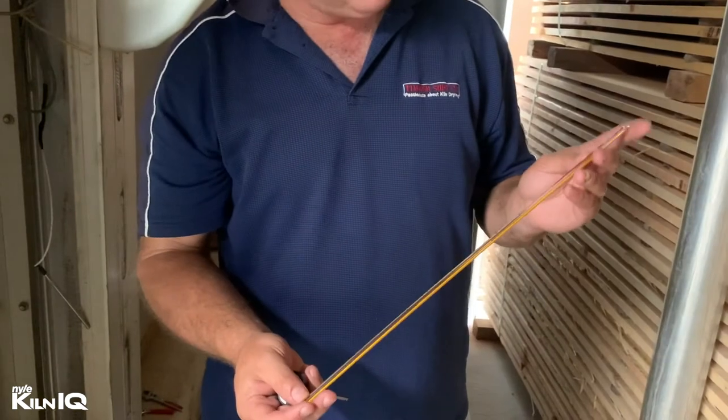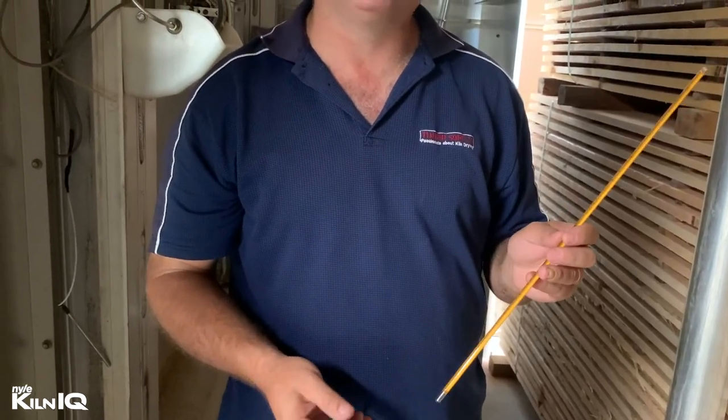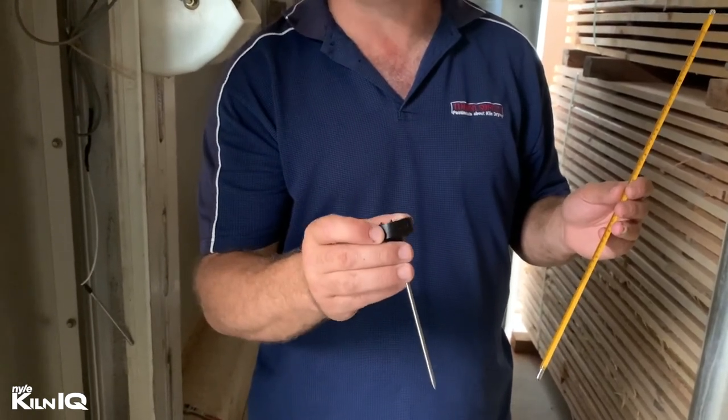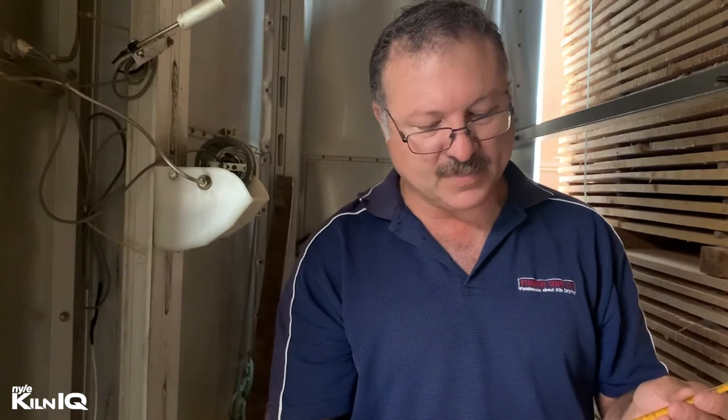Today we are inside a kiln and I want to check the accuracy of our wet and dry bulb probes. For obvious reasons, you need to know that you can trust your controls — otherwise you think you may be running at a certain EMC or temperature and you're way off. To make sure my calibration equipment is good to go, I normally use a laboratory grade mercury thermometer accurate to 0.2 degrees Celsius, and for easy reading I also use a culinary electronic digital thermometer. I check the accuracy of the culinary one against the mercury one, and then I'll check the probe reading against both.